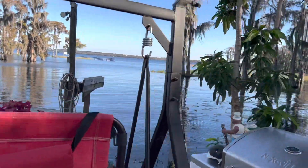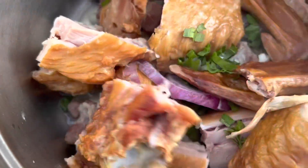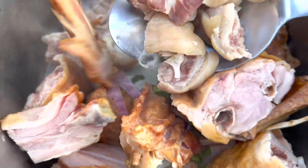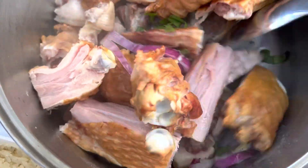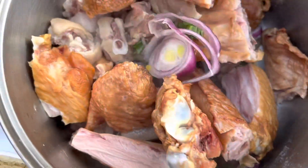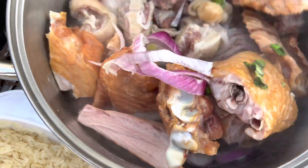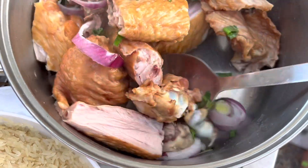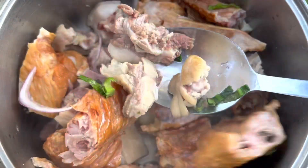Out in the lake, guys, making some cook-up rice today. I'm putting some pigtails — you have to boil the pigtail first. I'm also putting turkey wings, seasoning, red onion, garlic, some cilantro, and banana. This is the pigtail — not too many pigtails.